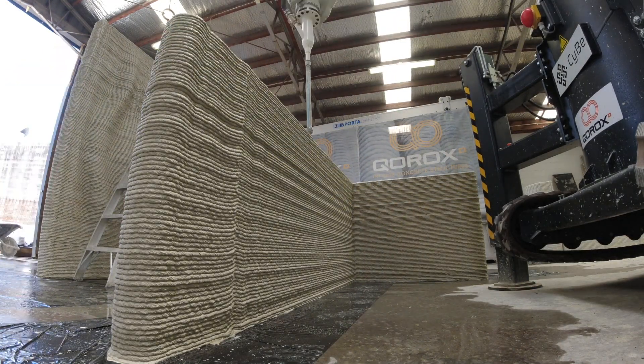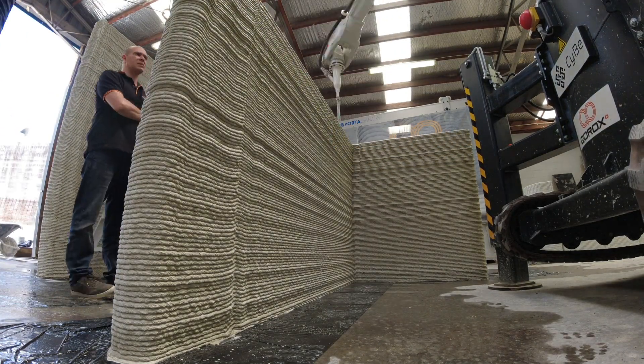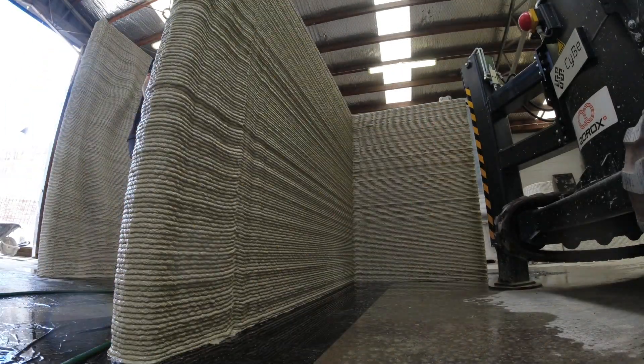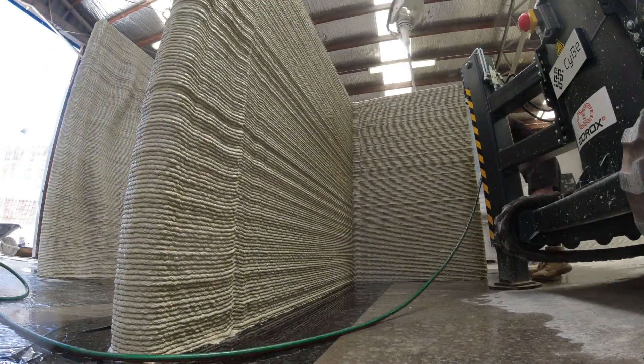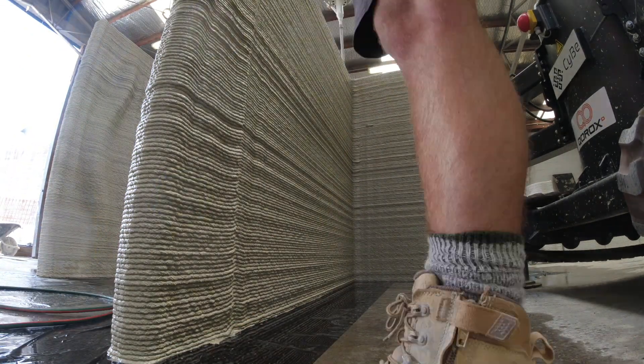I'm also really excited to announce we just reached five graduates of the 'How to 3D Print a House' course, available in the description on my website. With the successful reaching of this milestone I've updated the course to include quizzes at relevant sections.